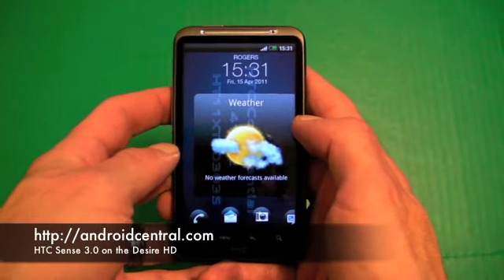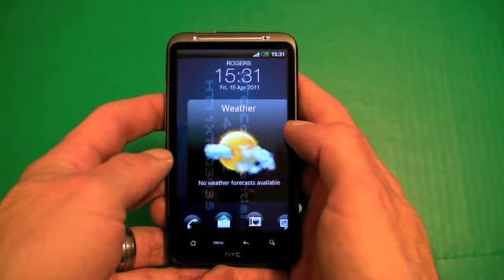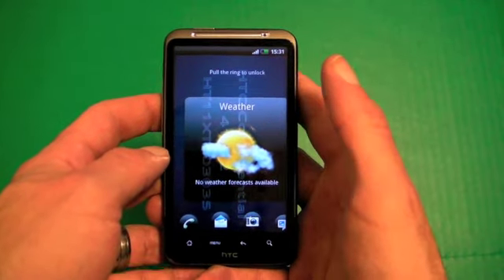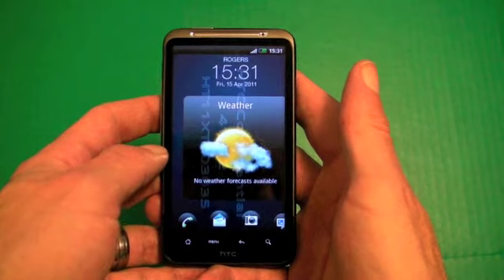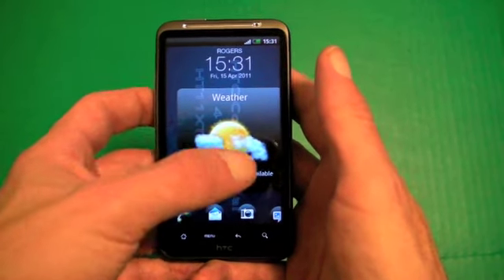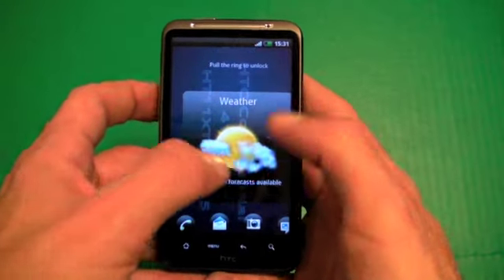Hey everybody, Chris here for AndroidCentral.com. I'm just going to give you guys a quick look at the HTC Sensation or HTC Pyramid ROM. Right now I currently have it running on the Desire HD, thanks to some folks over at XDA for repackaging and repurposing it.